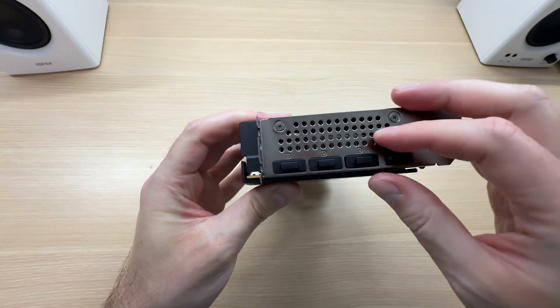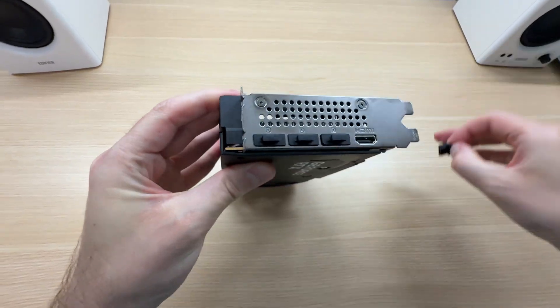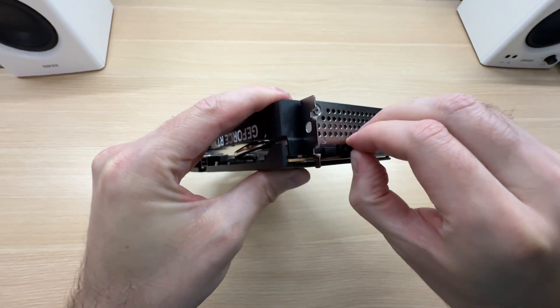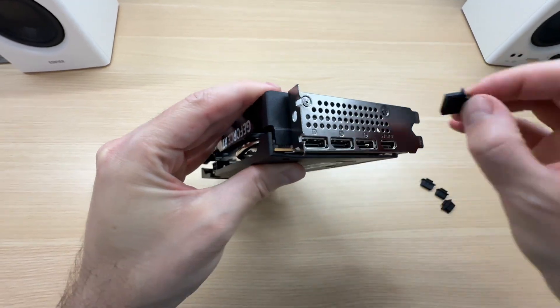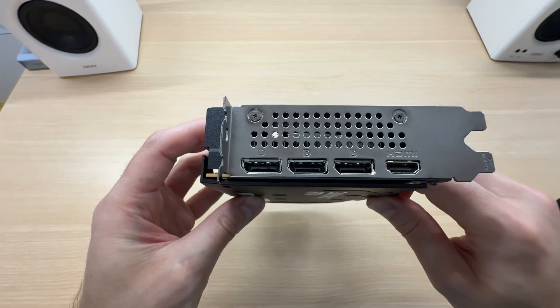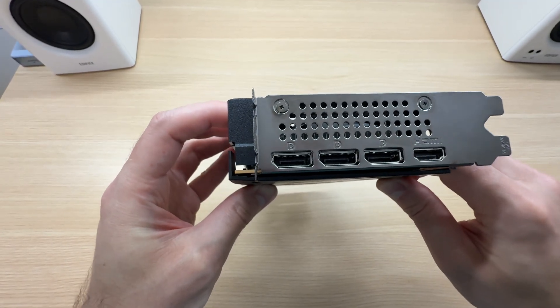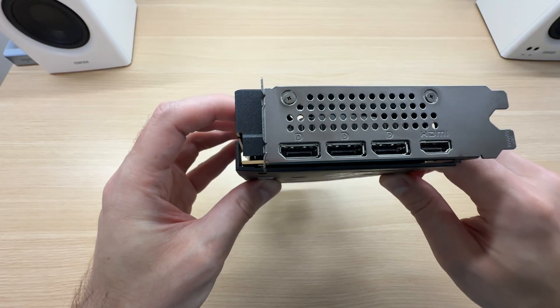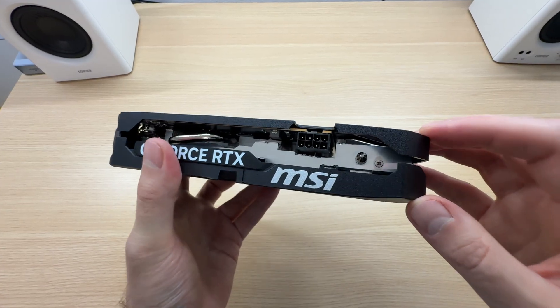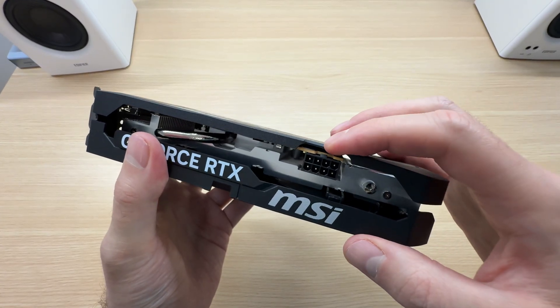In terms of display connectivity, we get one HDMI and three DisplayPorts — that is quite generous, four displays in total. These are the latest HDMI 2.1 and DisplayPort 2.1 connections.